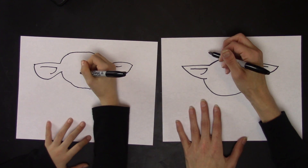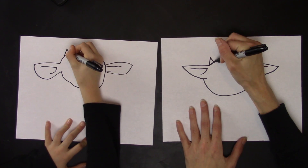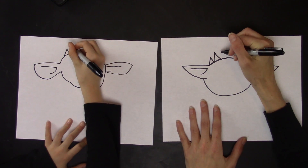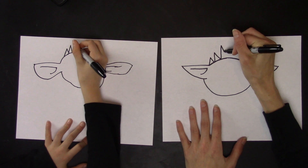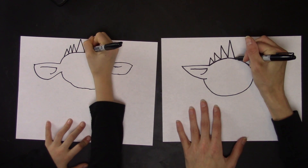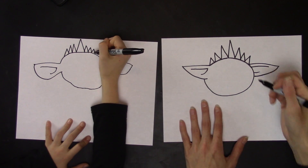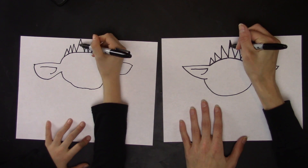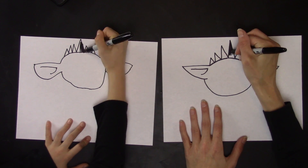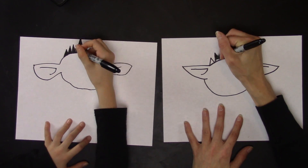Then you're going to draw the spiky hair, which is a small triangle, a little bit larger triangle, a little bit larger triangle, a little bit larger triangle — you get the point. So now you can just go across like that. That's the hair, and then you can color in the hair all the way.